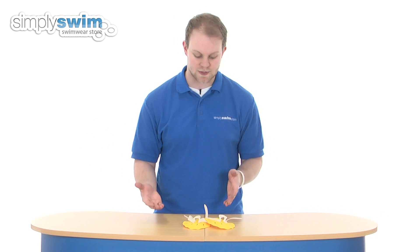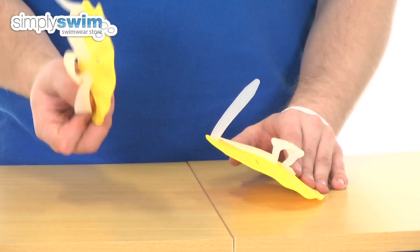It's not always necessarily about the size, because the smaller the paddle the less resistance it's going to give. So if you want a nice resistance workout, go for a slightly larger paddle, and if you have a smaller hand and you want less resistance in the water, go for the small.